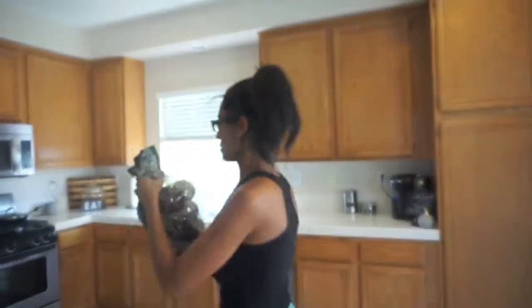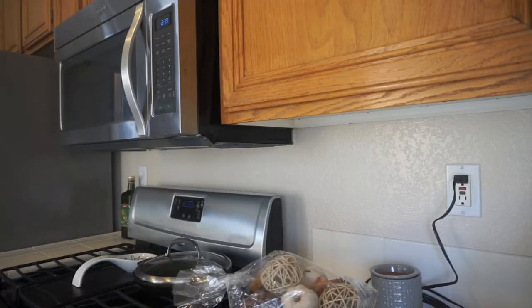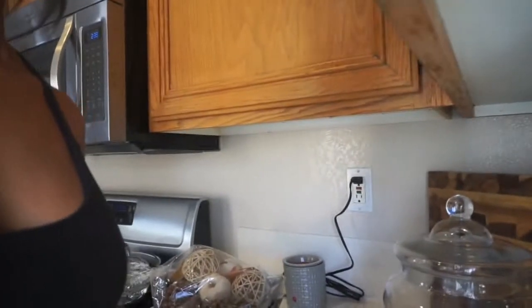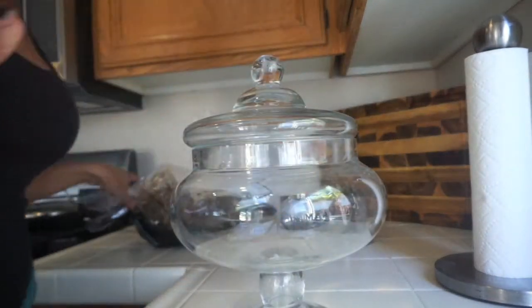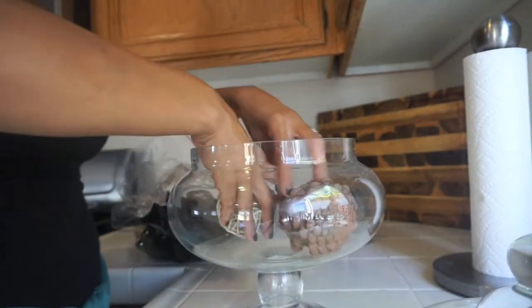In the kitchen I do it pretty minimalistic because we cook in there, so I don't want too much stuff cluttering up the counter. And if you haven't noticed, I don't like a lot of stuff out anyway.